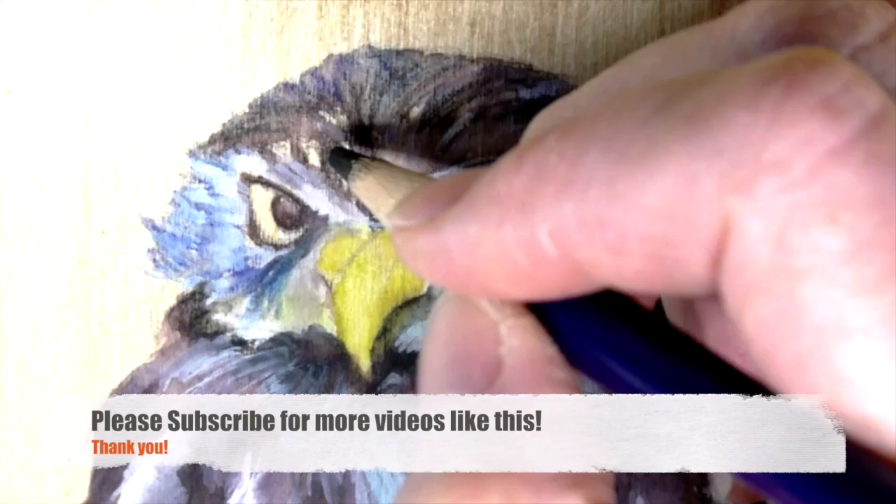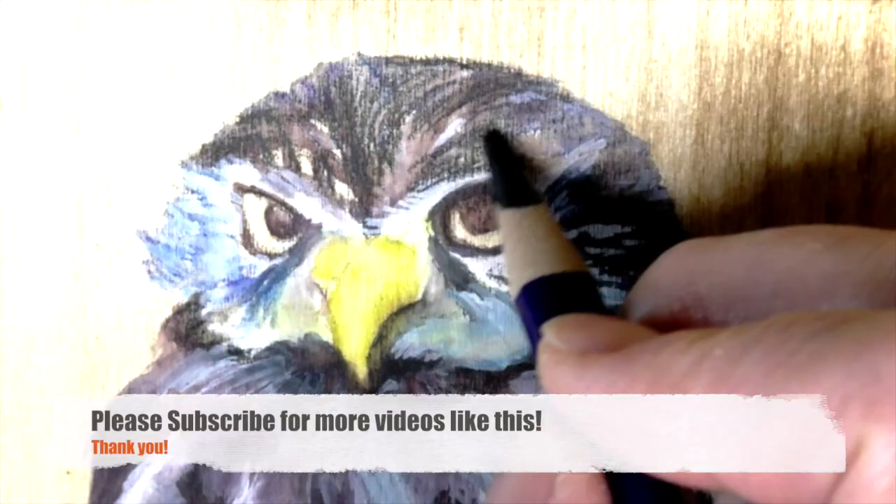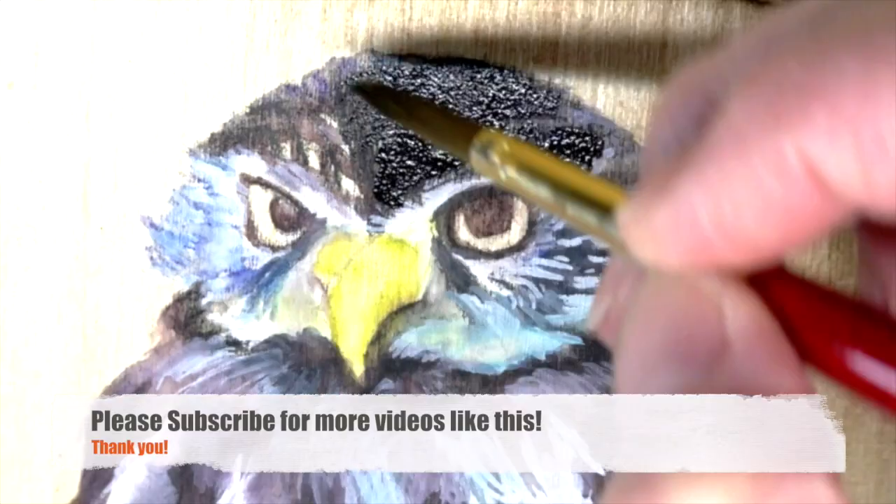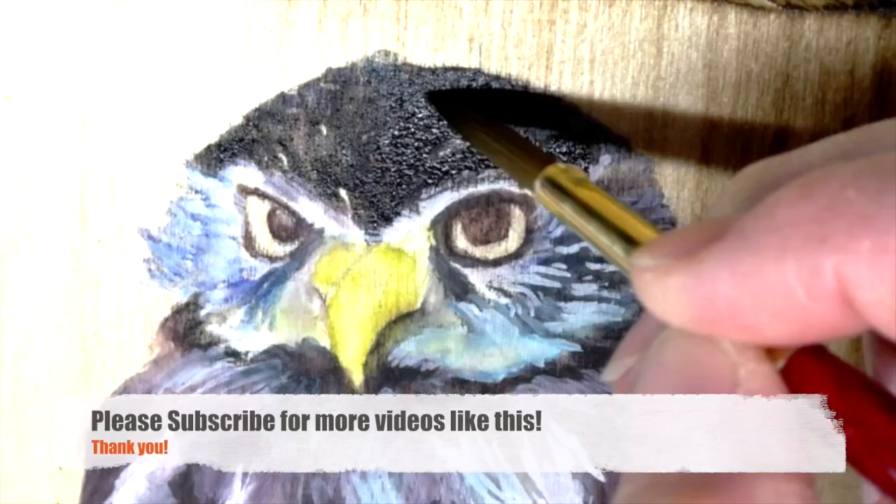Please subscribe if you're digging this video and you'd like some more. I really enjoy doing videos and enjoy teaching. I do these videos for my class at Pine Line Creative Arts Center. If you like it, please subscribe so it supports my channel and I can keep on keeping on.